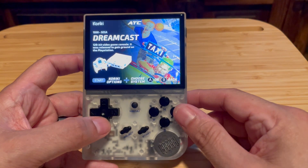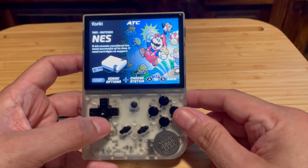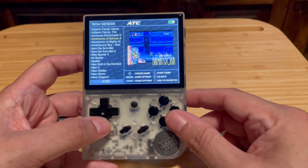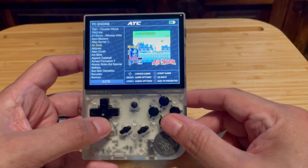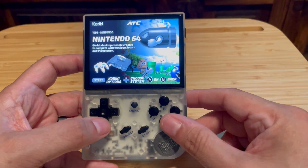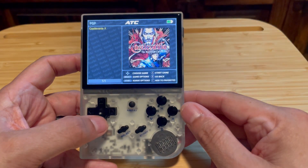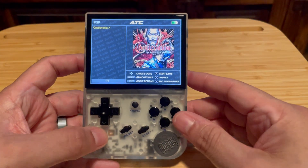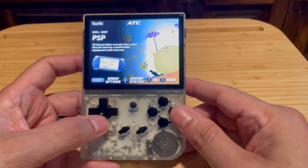The really cool thing is that the work done on Batacera is still carried over to this firmware. Specifically, all the cool systems you can't play on other firmwares — like PSP, Dreamcast, Nintendo 64, Nintendo DS — all of those systems you're still able to try out and play games on this firmware too, which is really cool.